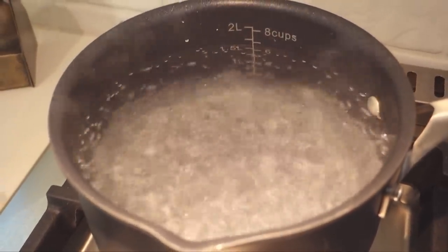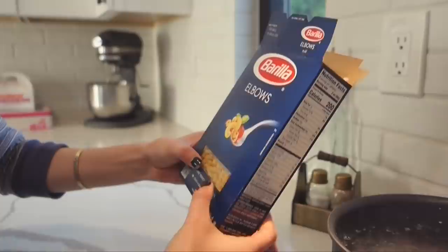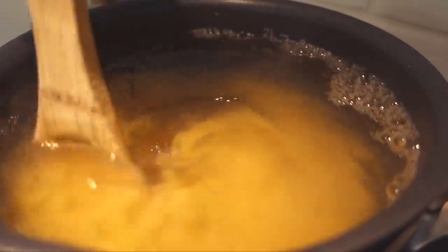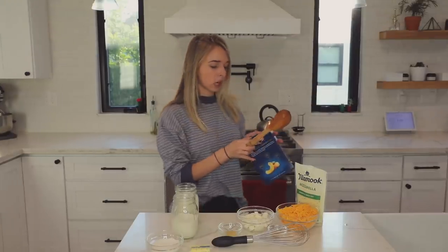Alright, now it's boiling — put your hand in to make sure it's hot. It's time to add the macaroni. I need 14 ounces and this is 16 — I guess I'll leave just a little bit. Okay Google, start a timer for seven minutes. And we're starting now.